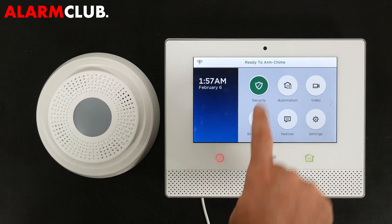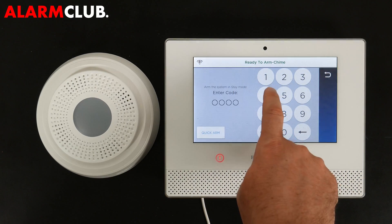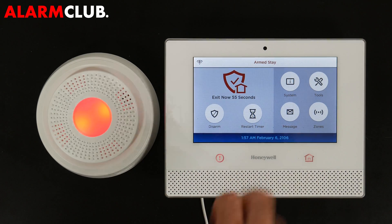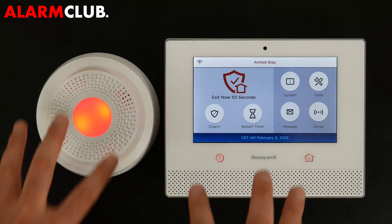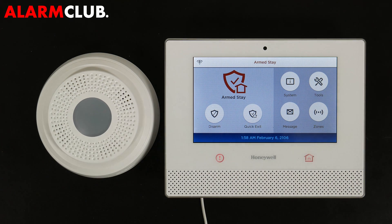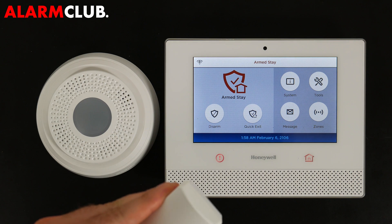To test, go ahead and arm the system — just arm stay. Once it goes through its arming process you can see the red LED is also active, confirming they're paired. To demonstrate the alarm, I'm going to trigger a contact. The panel is fully armed, so I'll take a contact we already have programmed and separate it from the magnet.